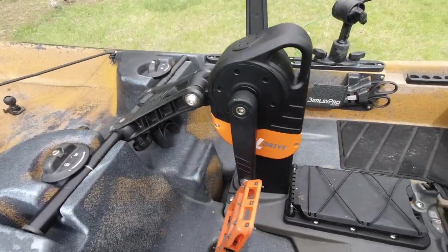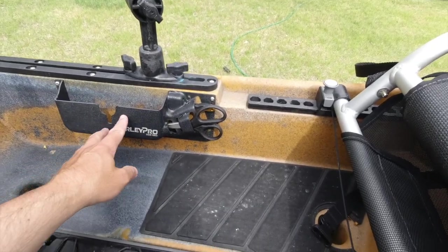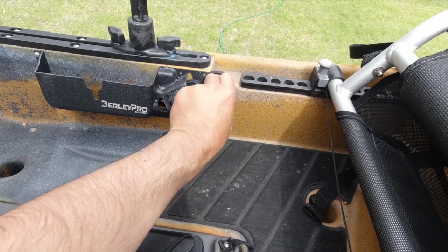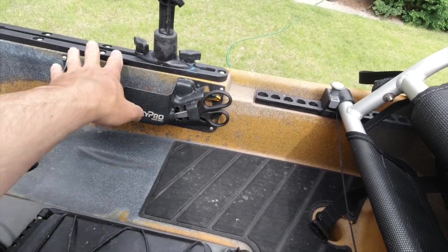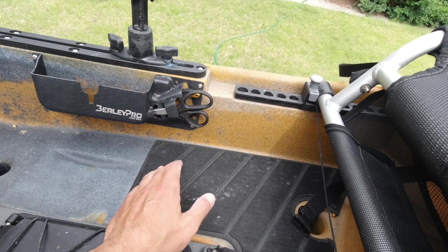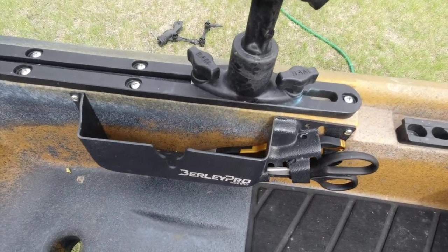One of the things that kind of sucks about the Salty is it has no built-in storage in the cockpit other than underneath the seat. So I added a Burley Pro Sidebro. This gives me a little bit more pocket storage — I can throw things in here and I have a convenient place for my scissors and my pliers, everything locks in there. It's really handy for just making a little storage space for lead, plastics, or whatever in the side pocket. It has a ton of attachment screw points. The walls on the inside of the Salty are actually relatively thin — I think that's just to help cut down the weight — but because this has so many screws, it solidifies the wall a little bit more.